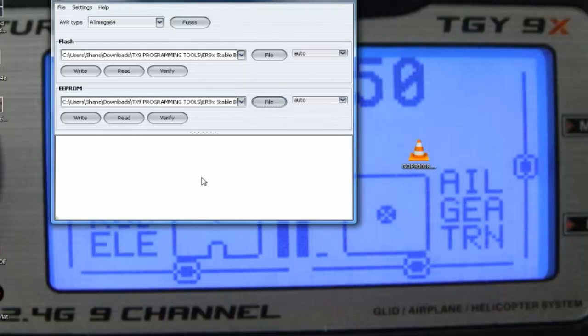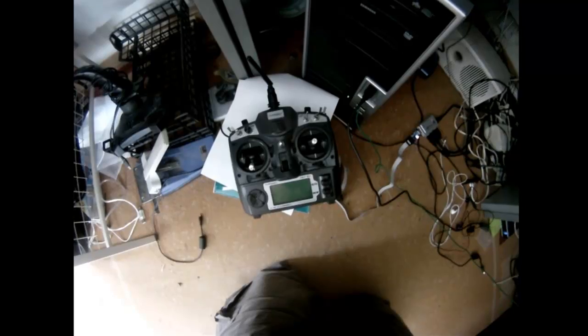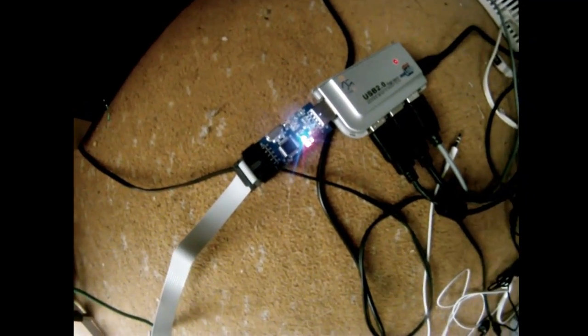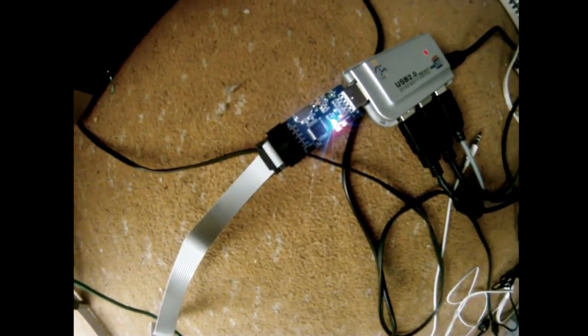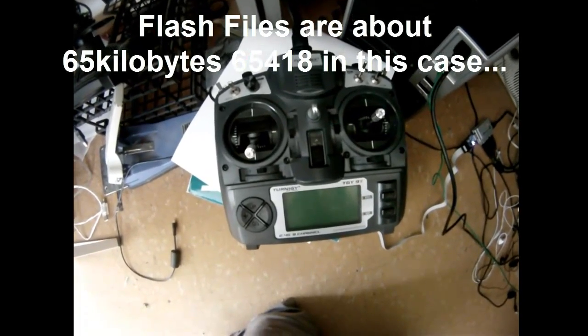Now we need to flash the 9X to standard, so you hit write and it's writing — you can see the screen's gone blank. Your blue light is on, which tells you that the data is going from the card through the controller, back through this cable into your loom, into the TX, and writing straight to the memory. That should take a couple of minutes.